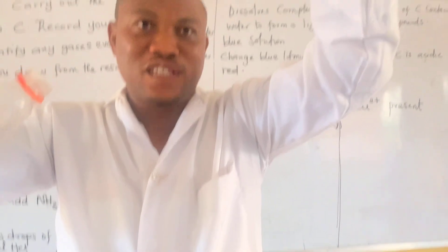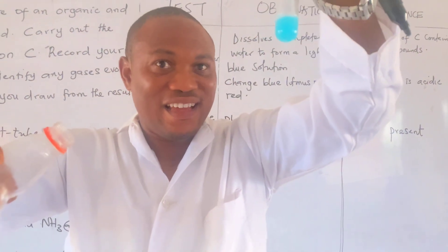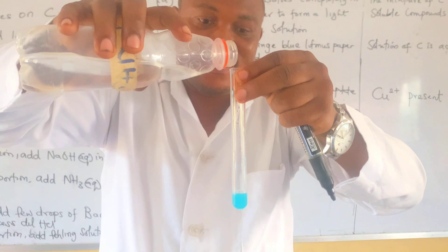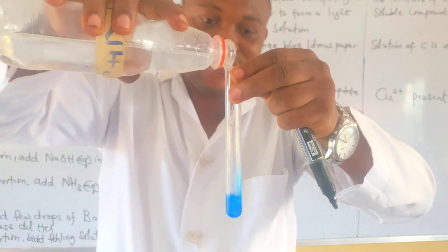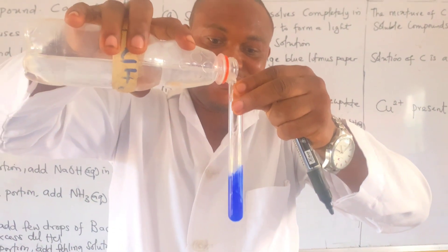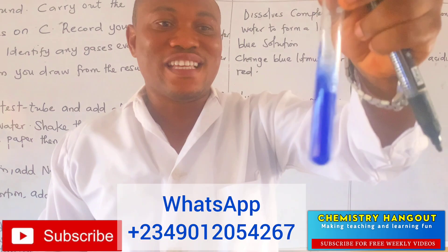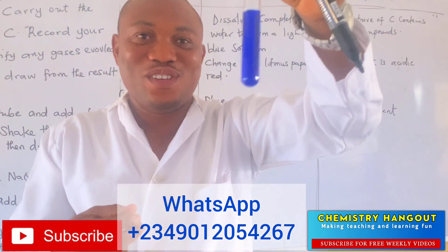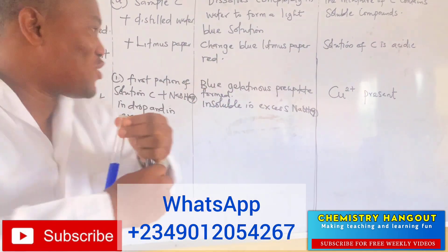Did you see that? I'm not seeing any precipitate here. So in excess — let's go in excess and see. Can you see? Everything dissolved. That's why it's a practical exam.